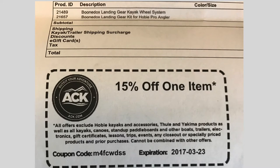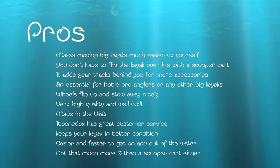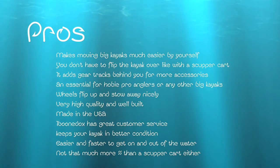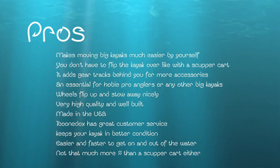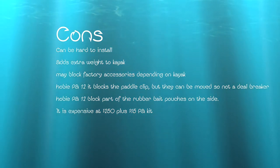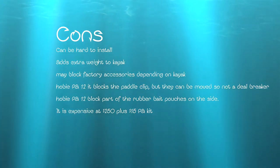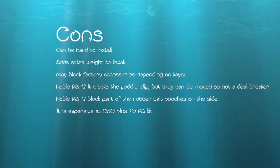My final thoughts are I can't recommend the Boondocks landing gear enough. If I had one regret, it would be that I didn't get it sooner. It has made a huge difference — it has single-handedly got me on and off the water faster and easier and made it possible to do by myself. If you're looking at buying the Boondocks landing gear, I would recommend you quit looking and just go buy one, especially if you have a bigger kayak.